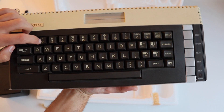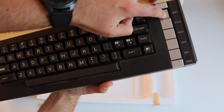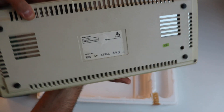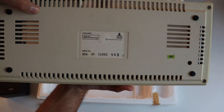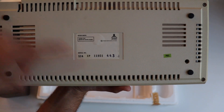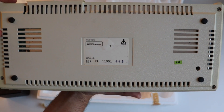On the top of the computer we have the socket where the cartridge should be inserted to play games. The Atari XL line of computers, including this Atari 600XL, had really nice keyboards for that time, especially compared to Sinclair Spectrum alternatives. On the back we can see the serial number as well as a label indicating TV compatibility.